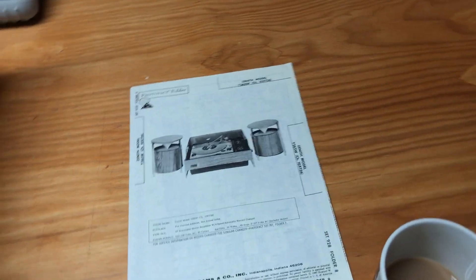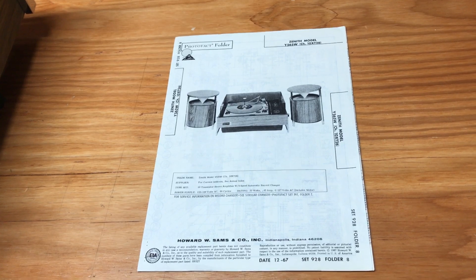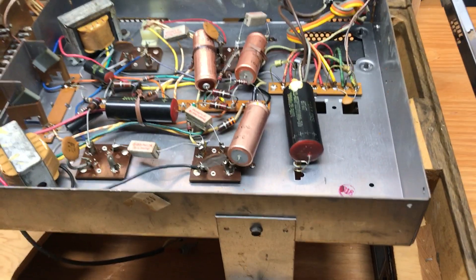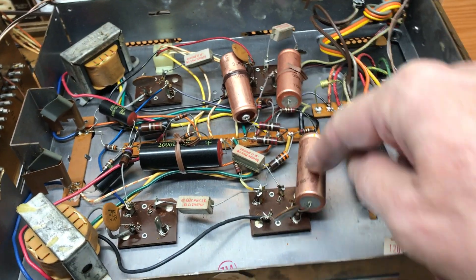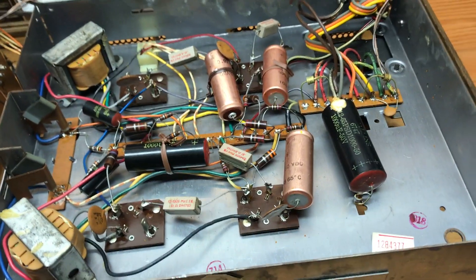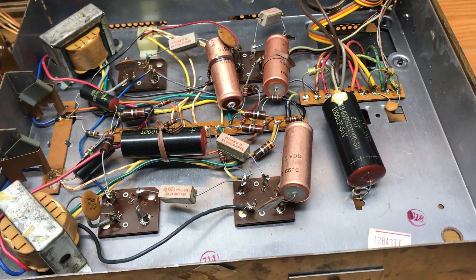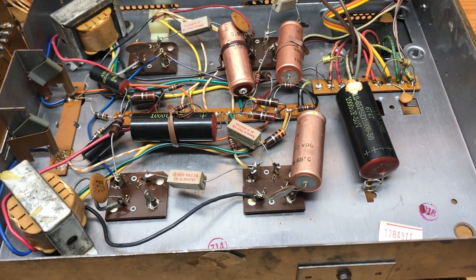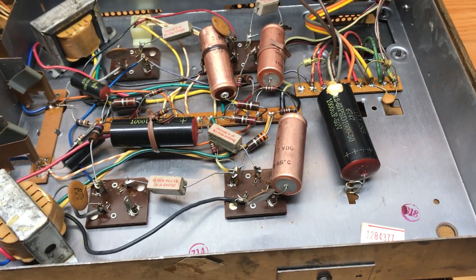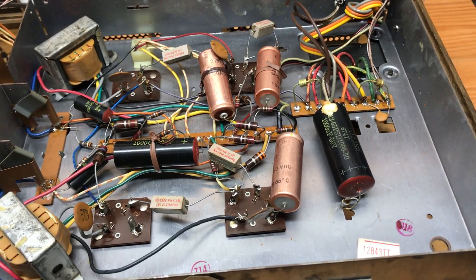As you can see here, we got a schematic from Sam's Photofax, which actually accompanies the kit. We're looking at the amplifier upside down, and immediately you can see these really big battery-like looking things. Those are capacitors — there's a whole explanation about what they do, but we're not going to get into that. We basically just need to replace them without having to read a schematic.